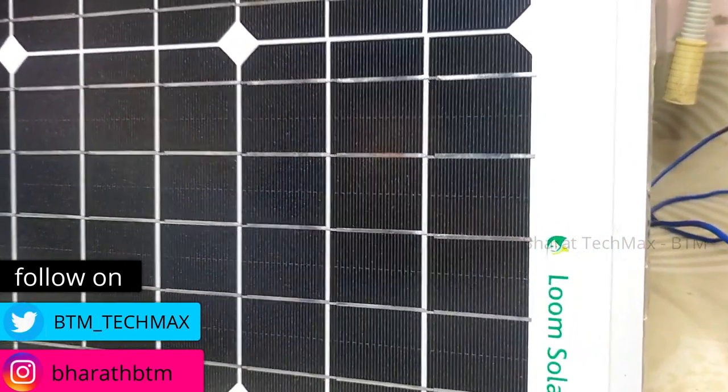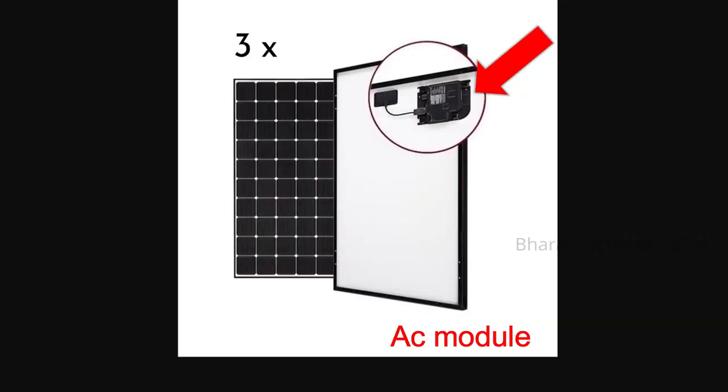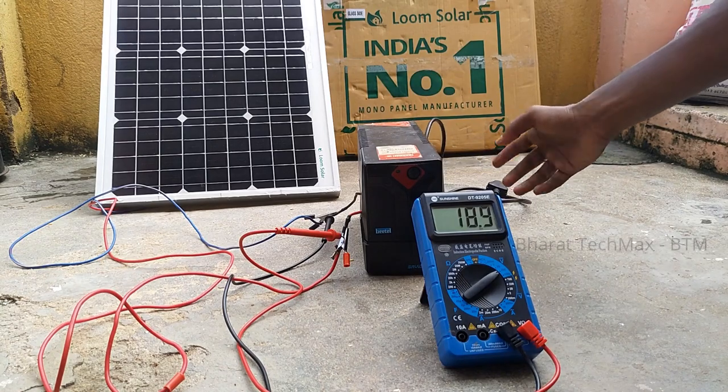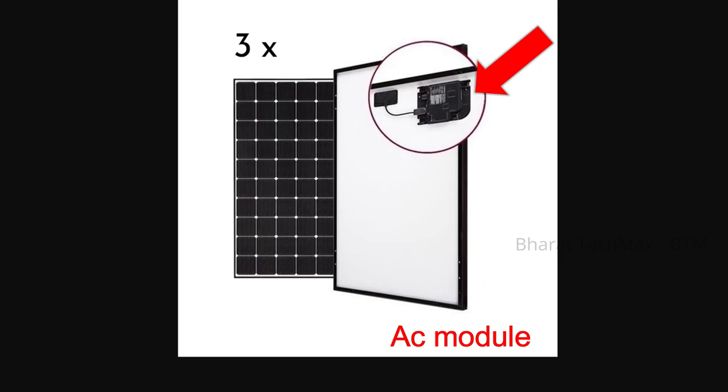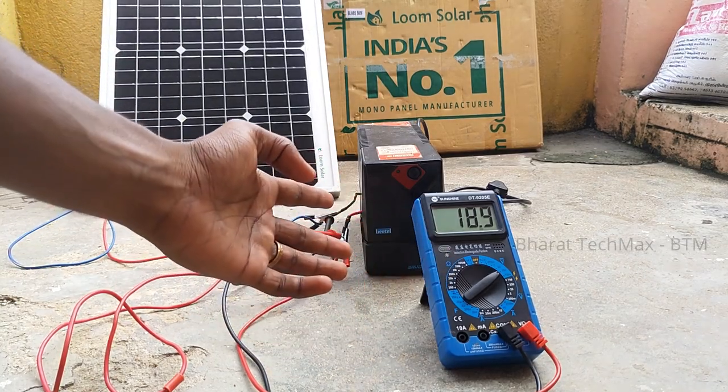If you look at the solar panel's back side, it has a waterproof casing. On the front side, it has positive and negative terminals. It also has an extra power connector. The panel outputs DC power. If you need AC power, you will need an AC converter. This 50W panel is for normal applications, so it doesn't necessarily require an inverter circuit.